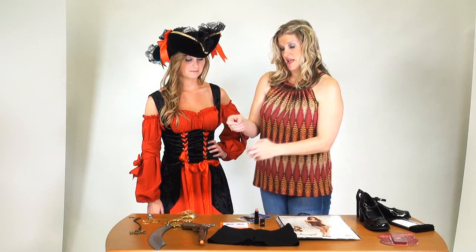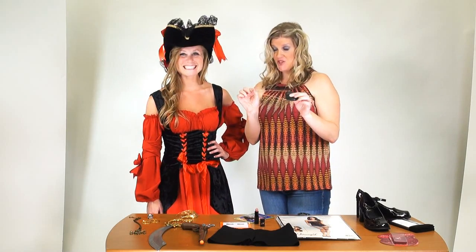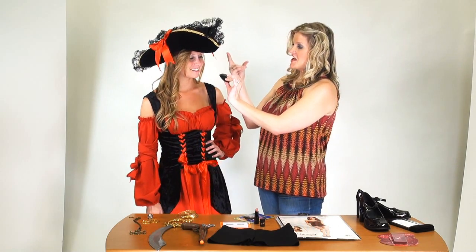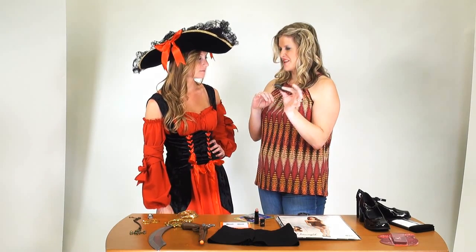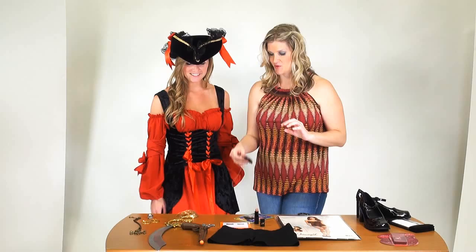Let's not underestimate the power of an eye patch. You can wear it throughout your work day, and if it gets in your way, you can just wear it around the neck. It's a fun way to jazz up your pirate costume.